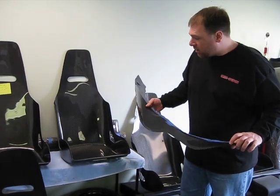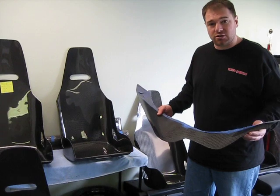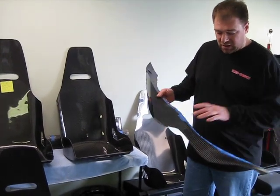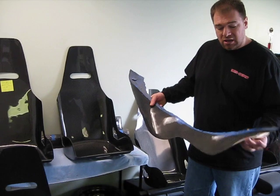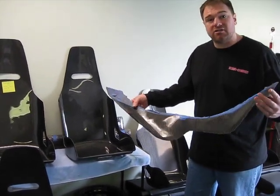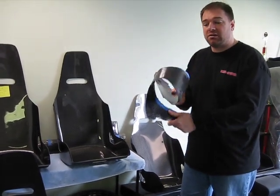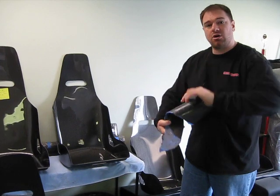I want you to see that carbon fiber, when produced correctly, isn't prone to fracture and isn't prone to breakage. So when you see something even as thin as this, what you don't realize — unlike fiberglass, unlike aluminum, unlike other materials — you can actually bend this and twist this several times over.